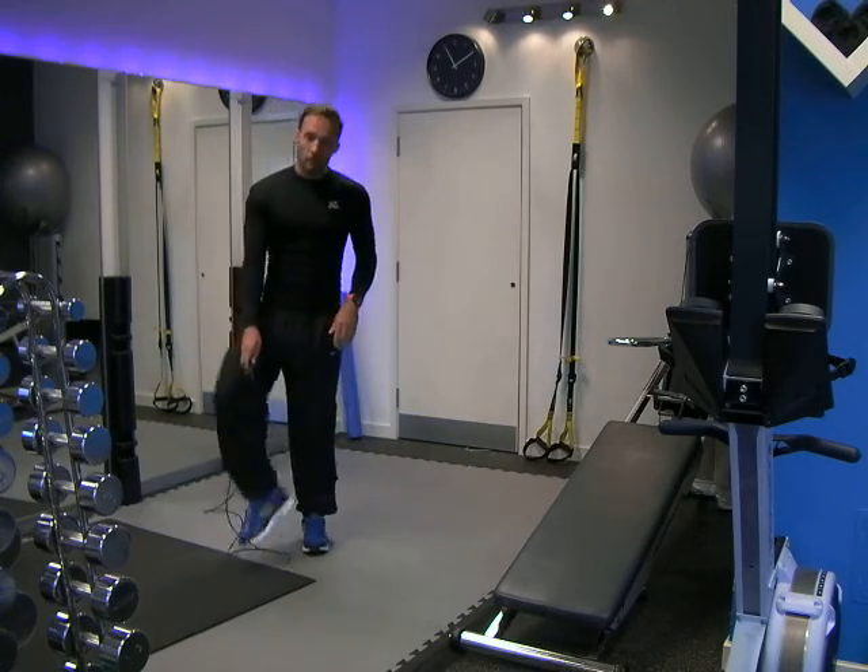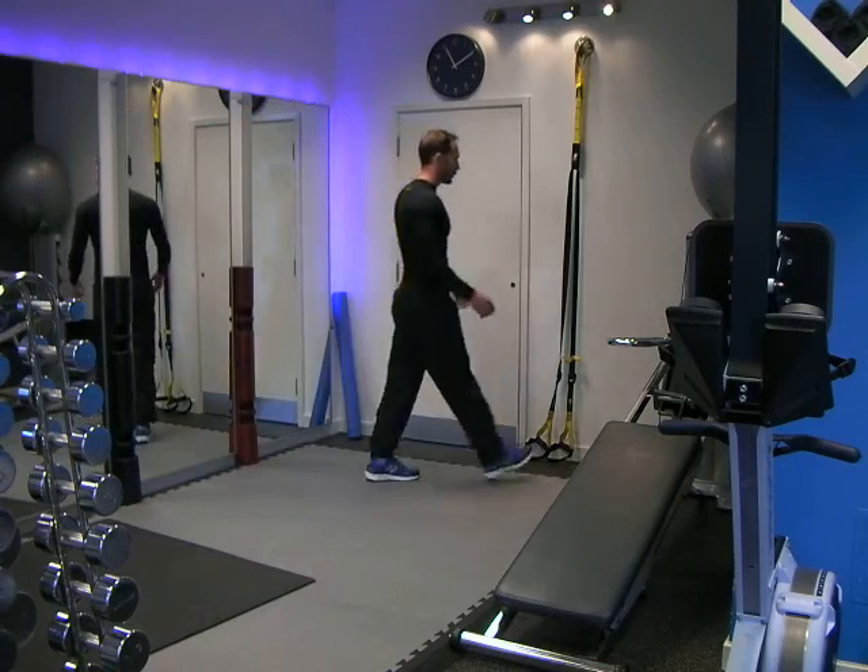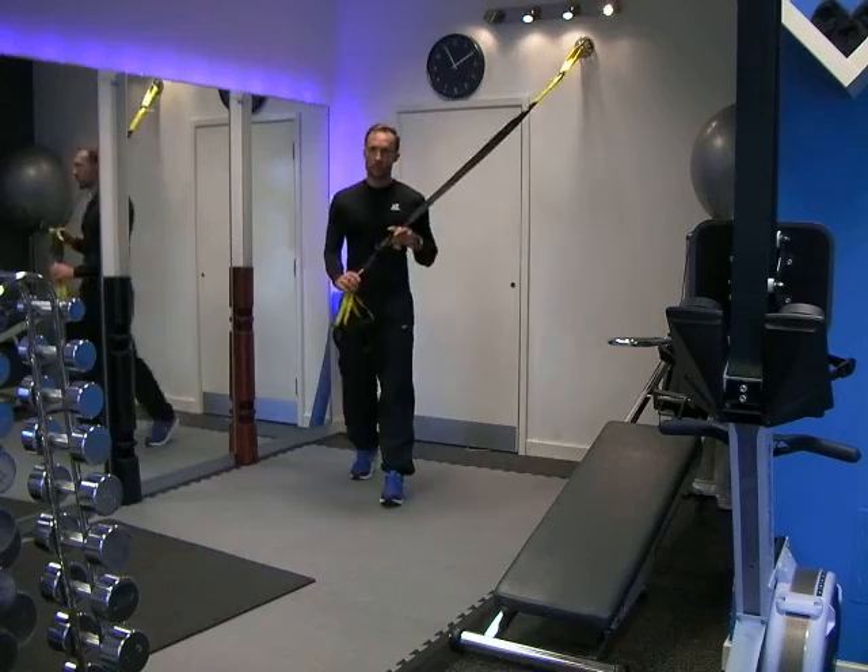Hey guys, it's Clint from Mass Fitness. Today I'm going to show you a workout on a suspension trainer. I didn't mention I was going to do that following my last workout — I hope you guys have tried it and enjoyed it.